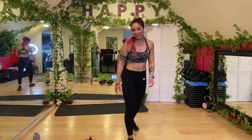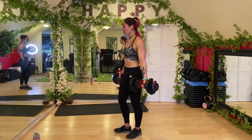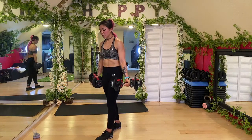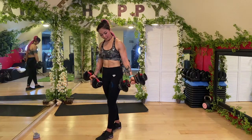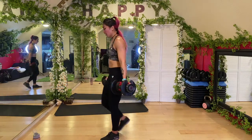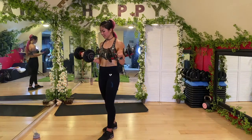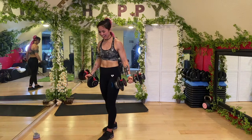Bicep curl with a four-second negative — we're working time under tension. Grab weights, palms facing up, curl up, then: four, three, two, one — lower it down. This is a great option if you don't have heavier weights but you're ready to graduate, because we're increasing the workload for those biceps with time rather than just weight. Squeeze your core. Keep it controlled — almost there. Three, two, one — done!